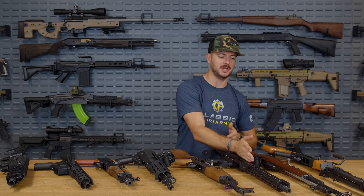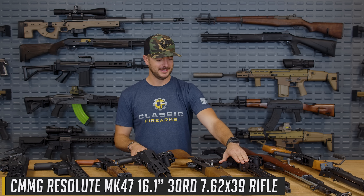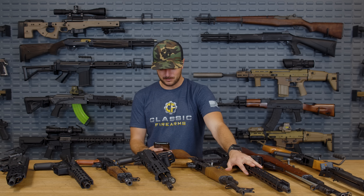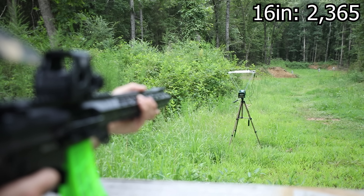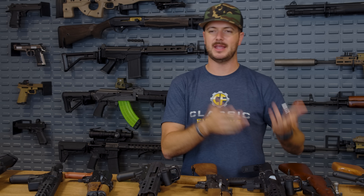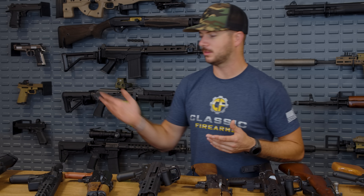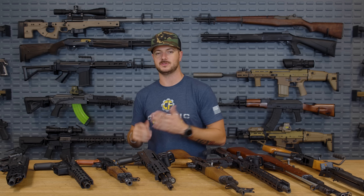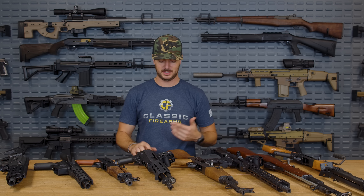We also compared that to another 16 inch gun, the CMMG Resolute Mark 47 — a very cool gun. With this one we actually got an increase to 2,365 feet per second. So with two 16 inch barrels, the CMMG averaged slightly higher. The advertised 2,350 falls right in the middle of the 2,344 and 2,365 we recorded — accurate reading from Red Army Standard.